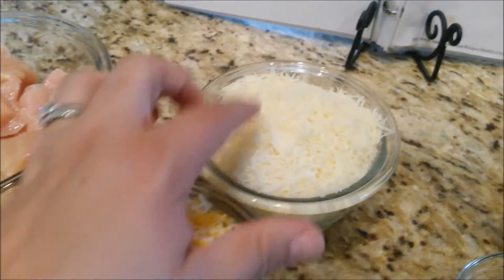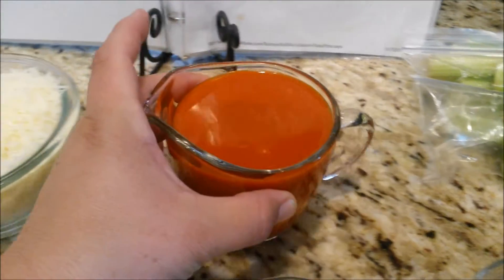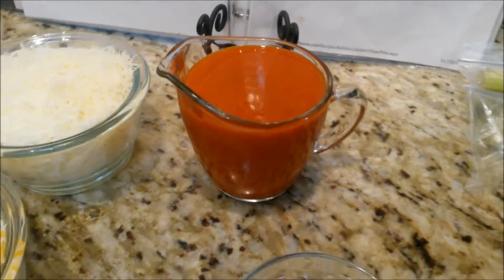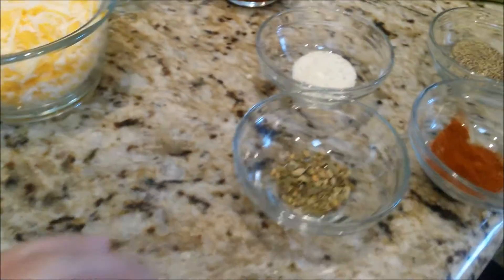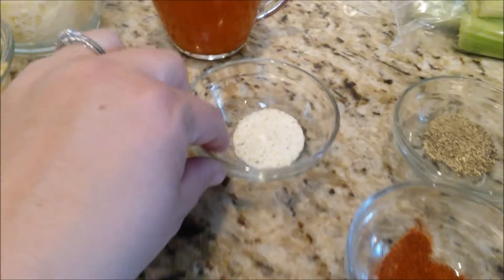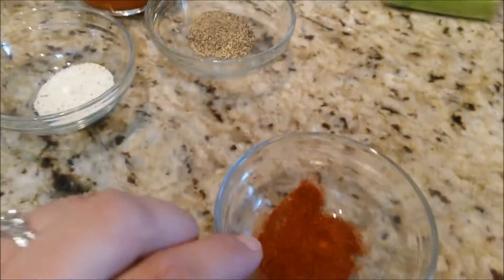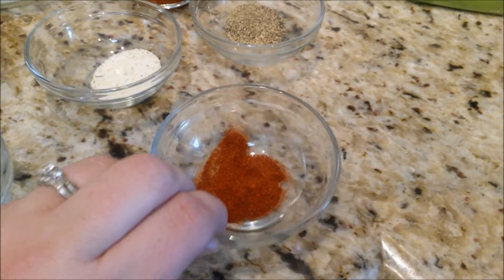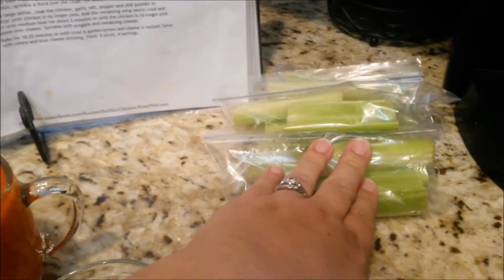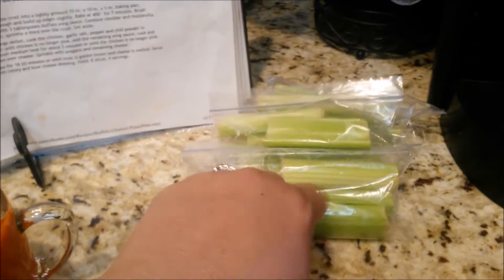Also a cup and a half of shredded mozzarella. And then you're going to need one cup of buffalo wing sauce — I got Frank's buffalo wing sauce because that's my favorite. Then all of these are a half a teaspoon: dried oregano, garlic salt, pepper, and chili powder. After we're done, you can serve it with some celery sticks and blue cheese. We don't eat blue cheese, so I'm going to serve it with celery sticks and ranch.